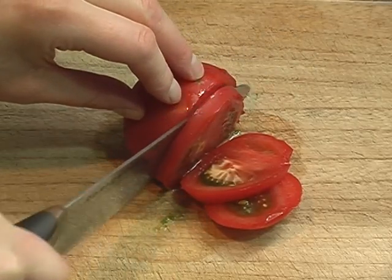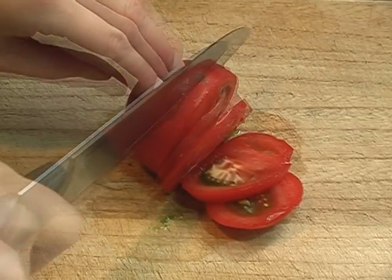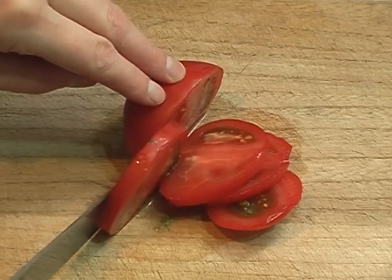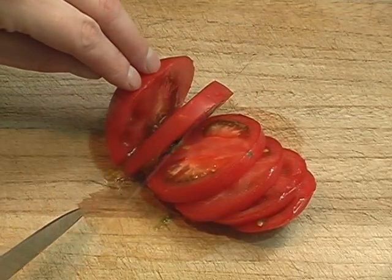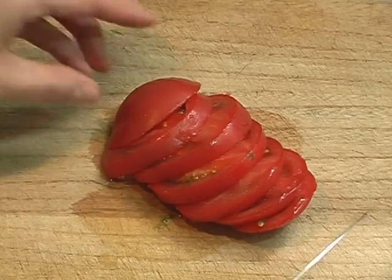When I was in Sapporo for iSummit, I went to an izakaya one night and had a tomato dish. It was very tasty, so I decided to try and recreate it at home.